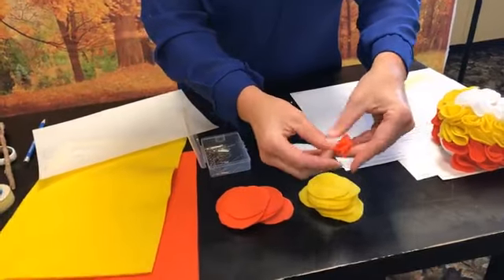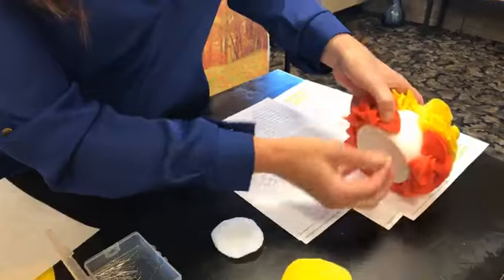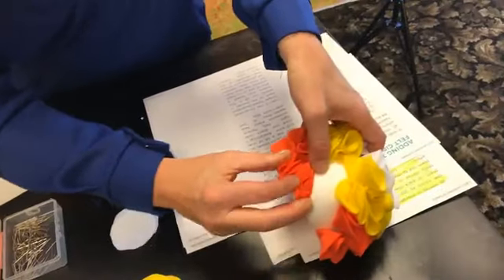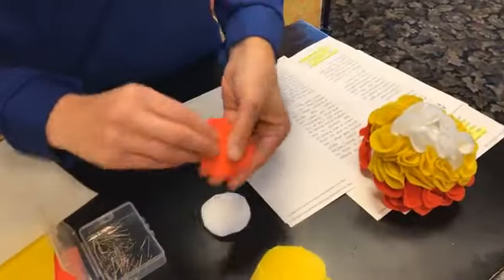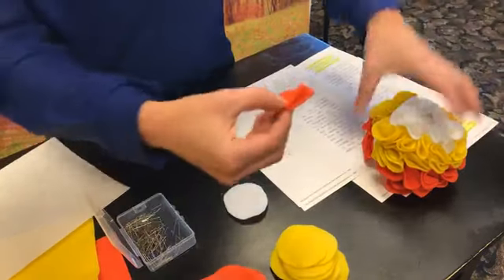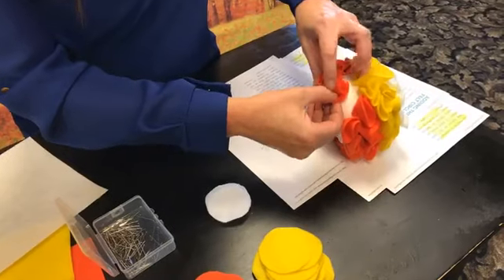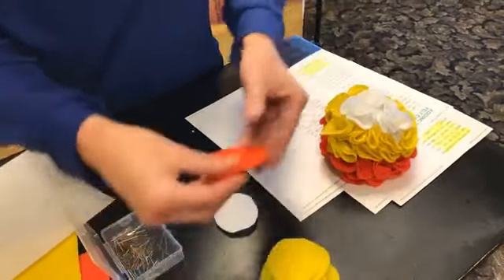Then fold it in half again. Down here I started just right along the bottom like that, and then you just stick your stick pin all the way through. If you go further out they can puff out more — you can go around and puff it out later. The more you add the bigger it's going to look. You can spread them out a bit more if you want; it's up to you.